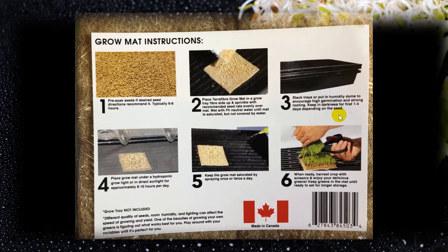They tell you to stack the trays or put on the humidity dome. I've seen a lot of people stack the trays and put some weight on them, saying it makes the sprouts stronger because they have to push up. But I've never done that — I just put the humidity dome on. To keep it in darkness, I put a towel over top and keep it dark for the first four days.